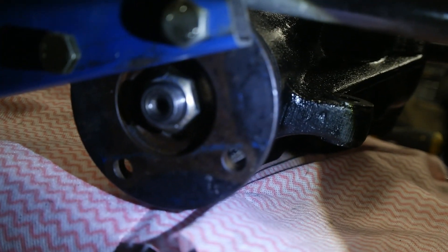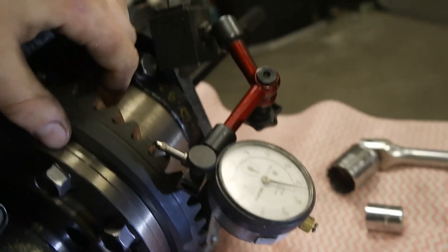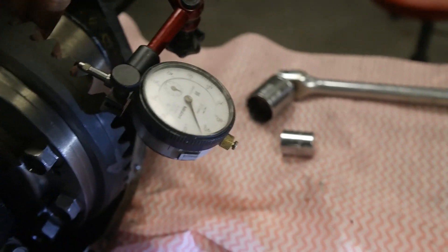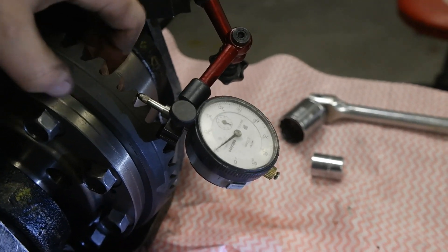It turned out to be a false alarm. I hadn't tightened this nut on the pinion and that hadn't pulled the pinion right back all the way away from the ring gear. I've done that now and I'm now seeing 0.1 of a millimetre, which is at the lower end of the range, so that's going to be okay. I'm pretty sure I'm safe to put it back together.